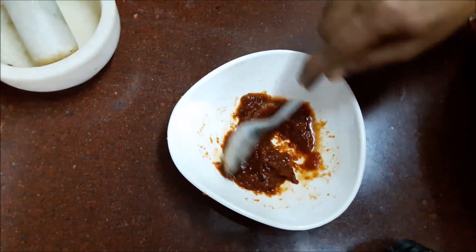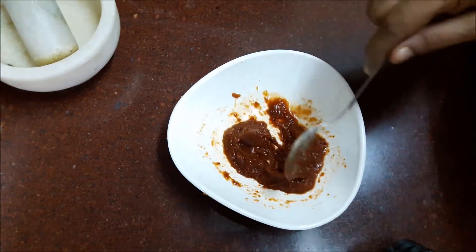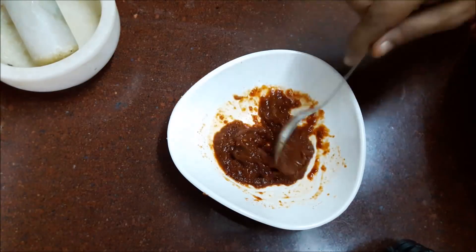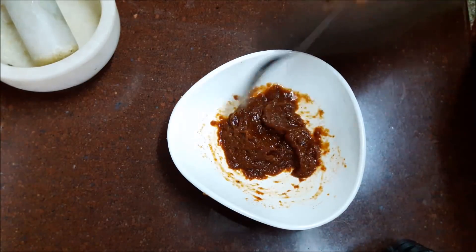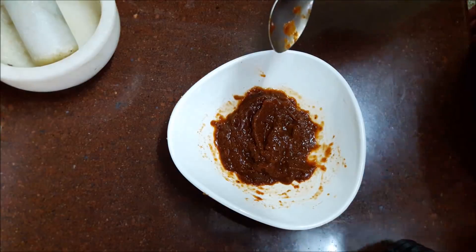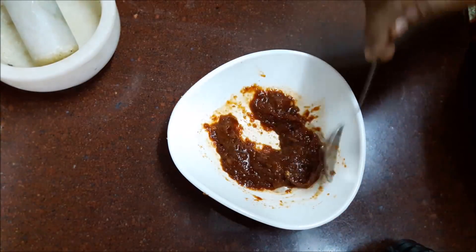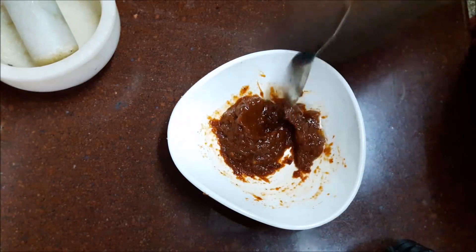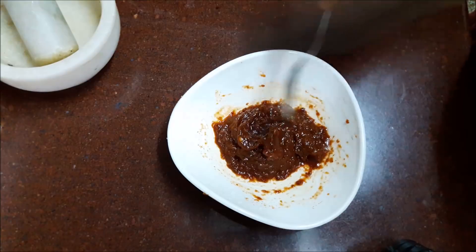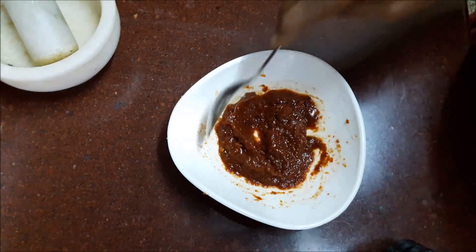I will add the oil and taste the texture. We will mix the texture and taste it, then mix it in. I will add a little bit of sauce. It is a good thing for healthy cooking.